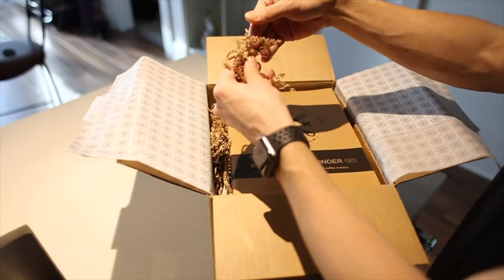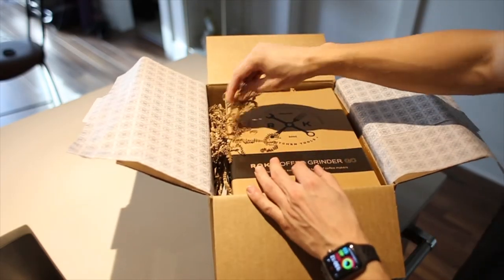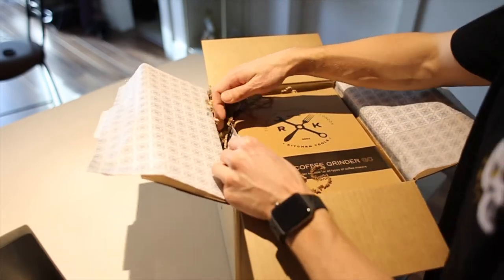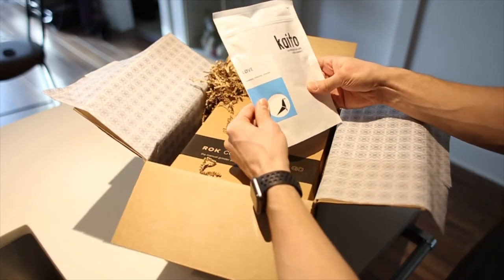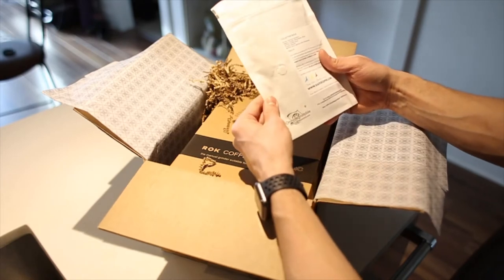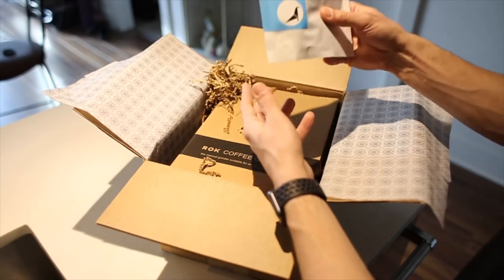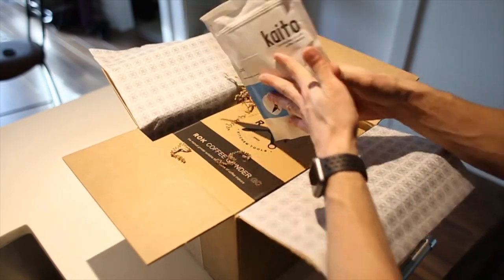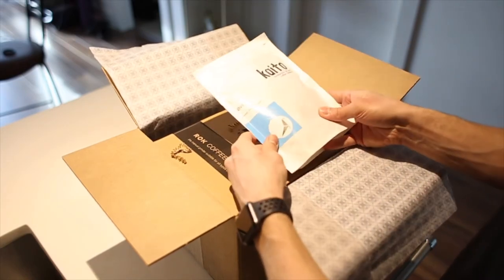And then in the box, here's the grinder, and you can see there's some nice recycled-style filling in there. Oh, got a little something in here — a little coffee! Chocolate caramel — I'm stoked. This is awesome. Collection Blue Kaido Coffee dot com. Well, thanks a lot guys, this is amazing. I really appreciate that. I'm so pumped to give this a shot. Might have to do a separate review on this.